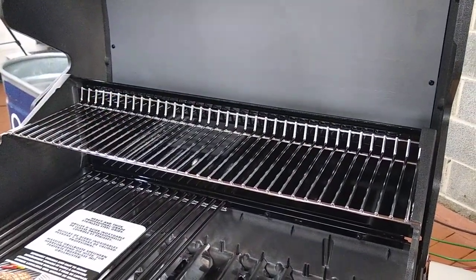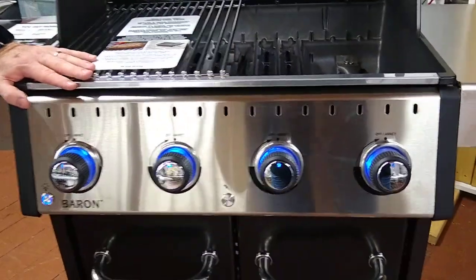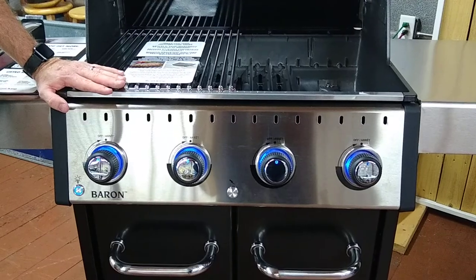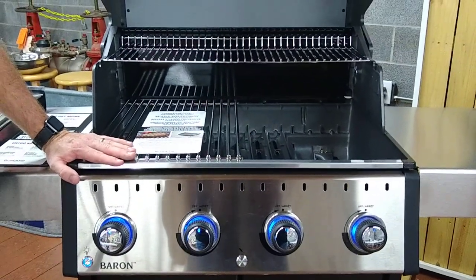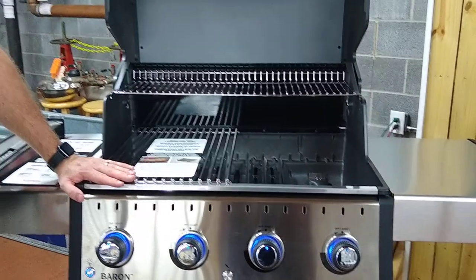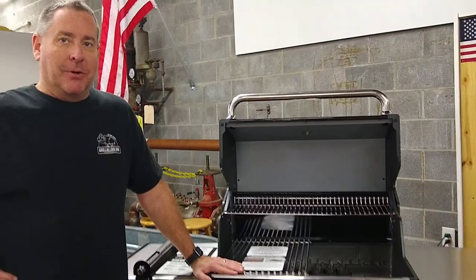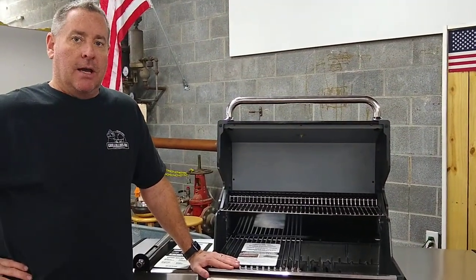Obviously you saw the lighting, which is very nice. These have a 15-year warranty, top to bottom, for the Barron Series, which is the world-class, industry-leading warranty for all gas grills. So this isn't the gas grill that you're going to get in the big box stores — this is going to last you a lot longer and give you a lot better product for your food.